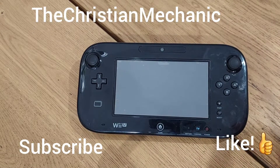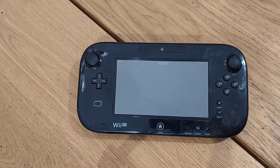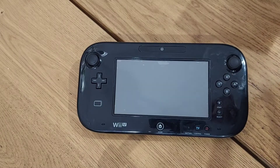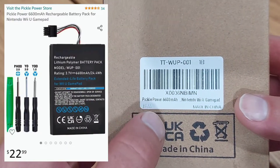Hey everyone, I hope everybody's having a blessed day today. Welcome back to my channel. Alright guys, so I got a little something different for you today. This is something for my children — it's a Wii U gamepad and we have a problem with the thing dying.